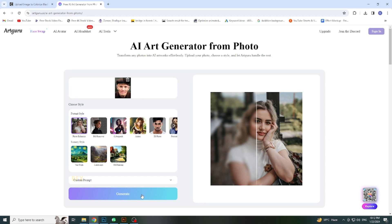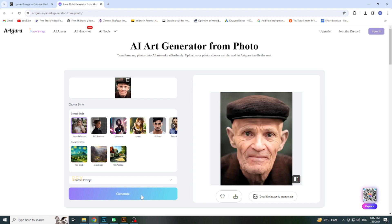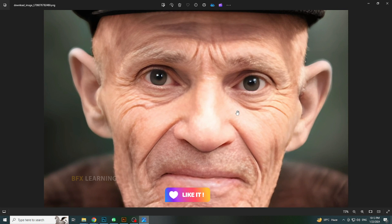Click on the Generate button and wait. Download this picture and check the result. Amazing! I hope you like this video.